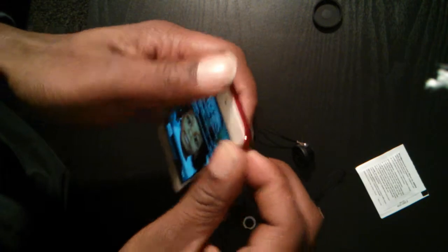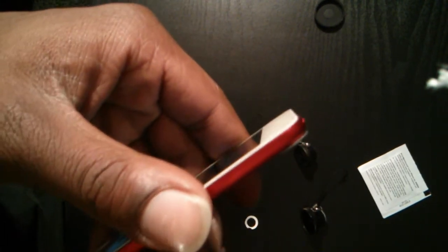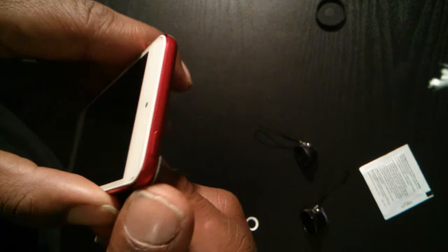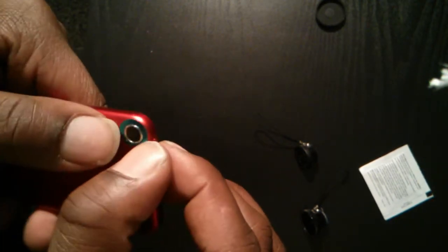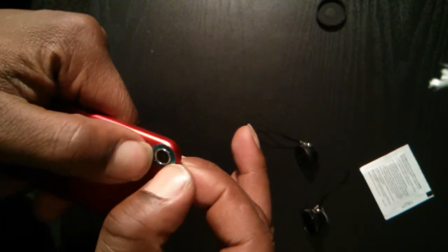Alright, some of this is hanging off the edge a little bit — not much. I don't think it'll be a problem, but it looks like it's on there pretty good.